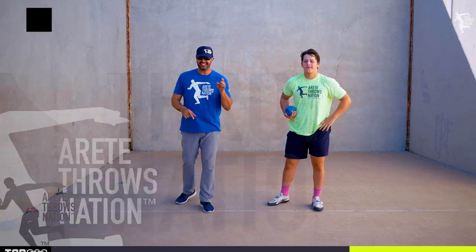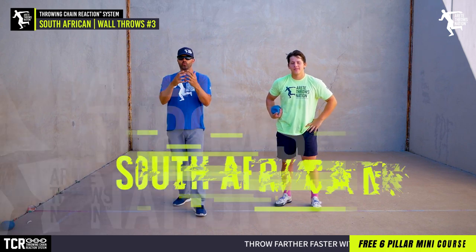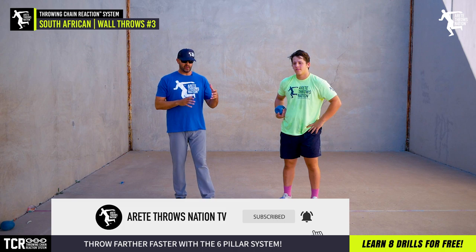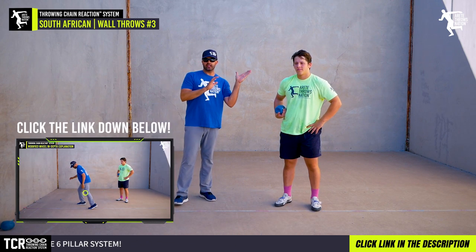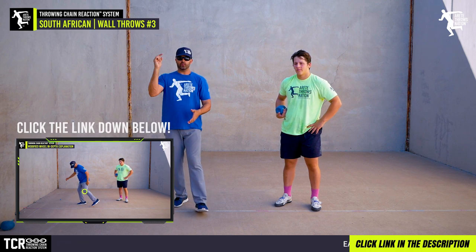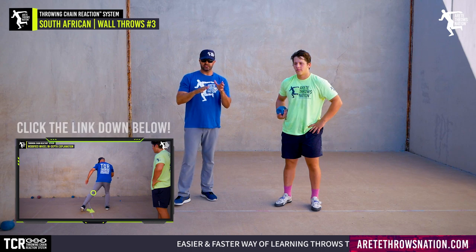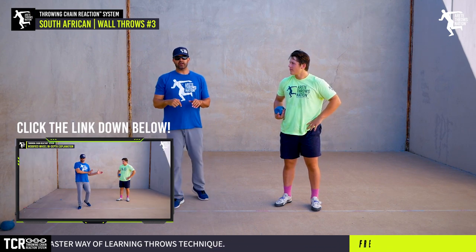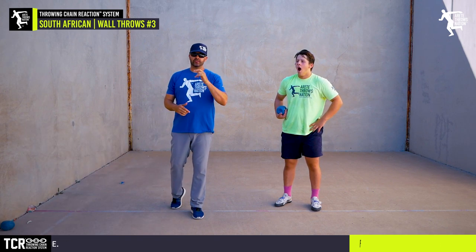Everybody, it's Eric Johnson from Air Day Throws Nation. In today's video we're going to talk about the South African and your wall throw for the discus. We're continuing on from previous videos where we covered key things. If you're an online member, we went really deep into the system, angles, and specifics. If you're not a member, check out our link below for information on the Throne Chain Reaction System.